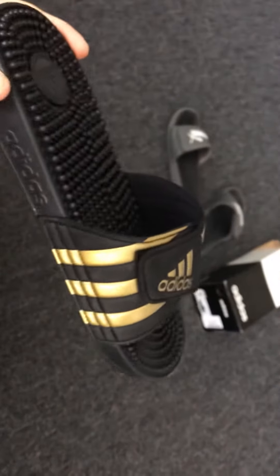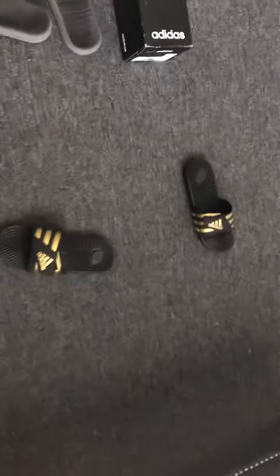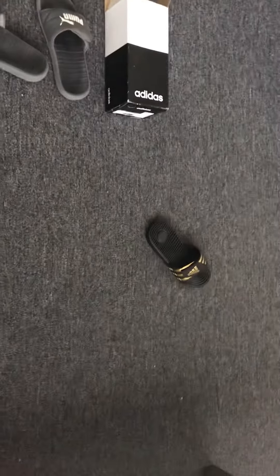Stupid. I got these because they were at the store and I don't really like Puma so I grabbed these. I wanted to get some Jordans because I like Jordans, but I don't have Jordans. Anyway, that's my honest review of the Adidas slippers — they suck, I hate them.